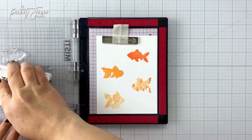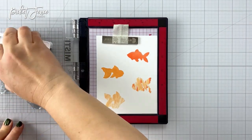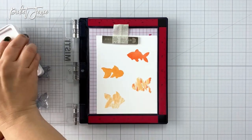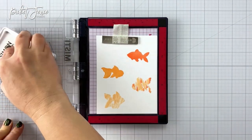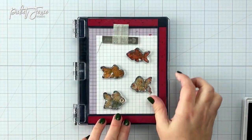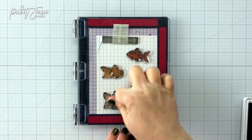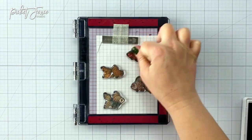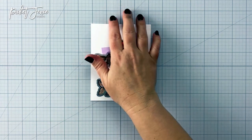Then I can come in with black or gray — in this case I wanted to use a dark gray ink because I wanted it to look like the fish were underwater, and that'll make more sense as we go along. Once I get a nice good coating of that dark gray, I'm going to come in and stamp right over the fish and add all of those fun details as well as the outline. I just think it looks really cool. I like having this style of stamp because it gives you a lot of options.